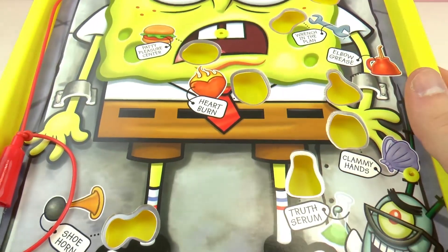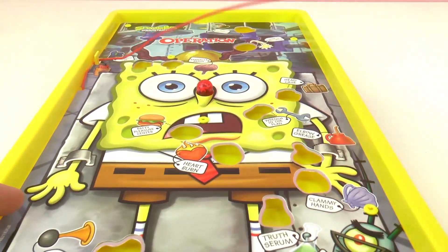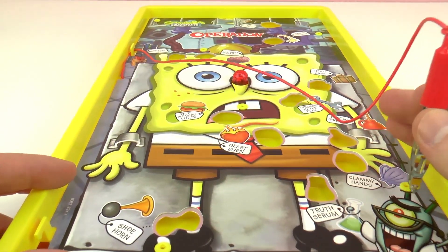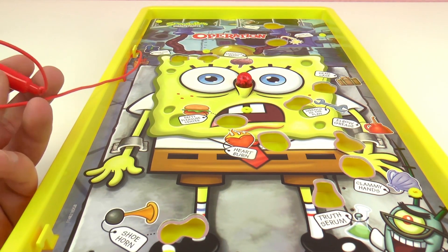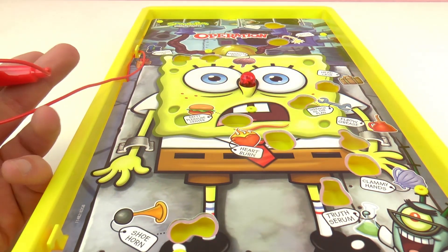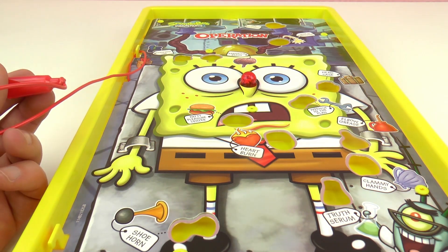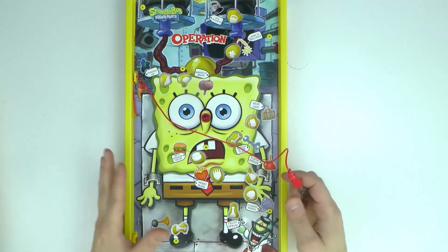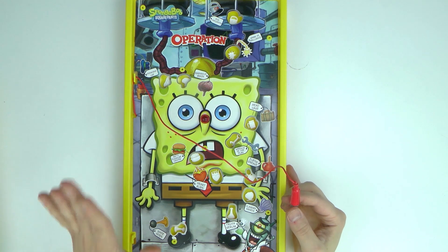So we have a beaker and a hat — oh wow! It needs batteries so I'm going to put the batteries in and then we can start playing. These are the tweezers that we use to perform the surgery. Cool! And as I said, if you touch the corners then the nose will turn red. Here's a better view of the board game so you guys can see how I play it.